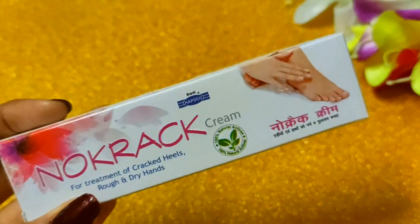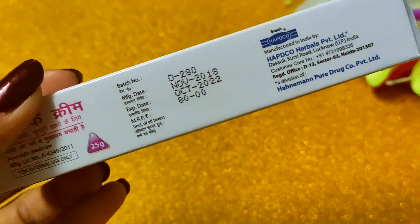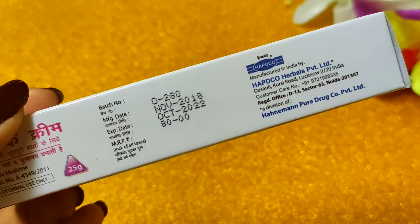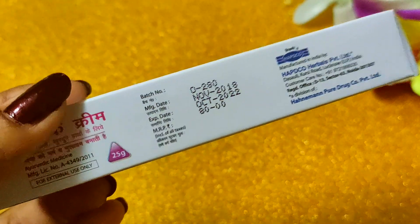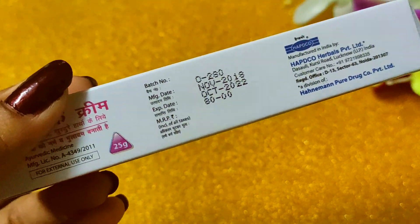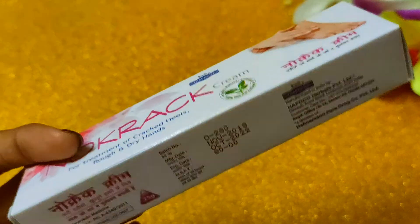This cream is 25 grams. It has been manufactured by Habco Herbals Private Limited. The shelf life is 4 years, which is a good thing — you can keep it for the long term.